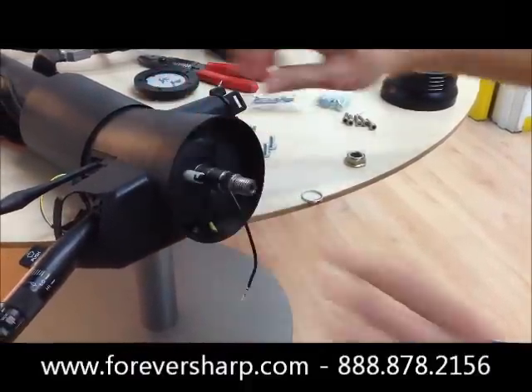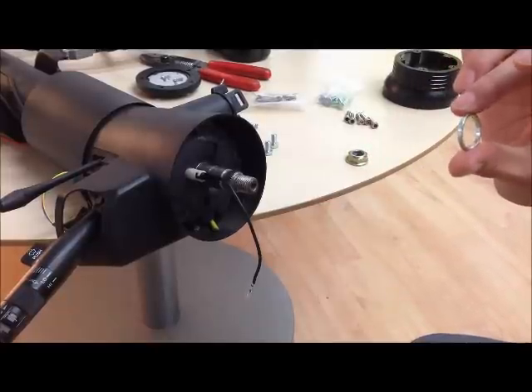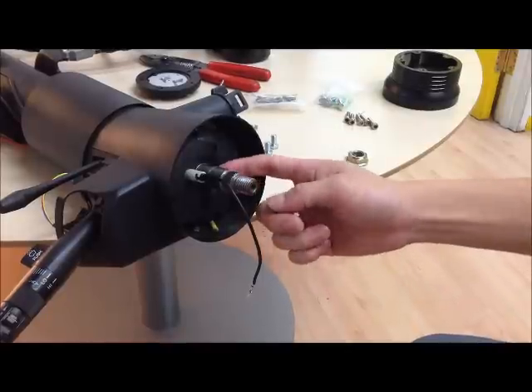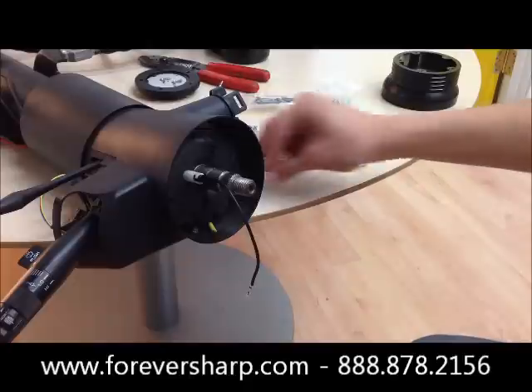Now included in the kit is also the metal ring. You would only use the metal ring if the adapter goes too far down and is rubbing against the base or if there is a spring. In this case, we do not have a spring so we're not going to use this.